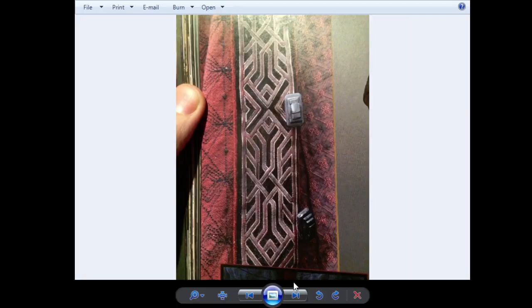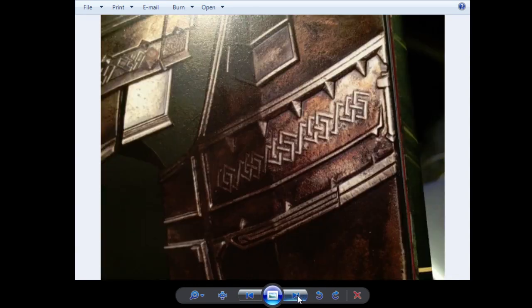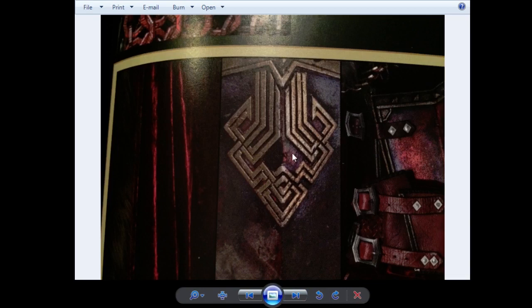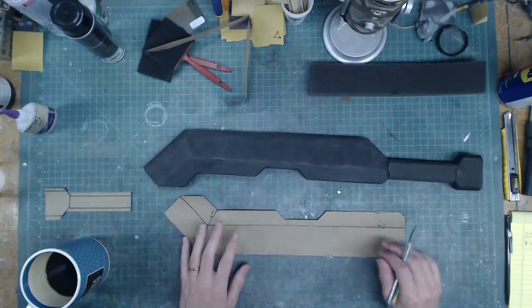I've got some reference images here I pulled from some of the art books I got on The Hobbit, and a lot of these are just really cool looking dwarven designs. So I'm going to just go through, pick out some things I like, and try and incorporate them into this sword. Like this one right here — I really like this design a lot — and try and translate that kind of to the shape that I've got on my sword. I've got my workbench right here and I'm just going to do a little bit of drawing and doodling to see what I can come up with.